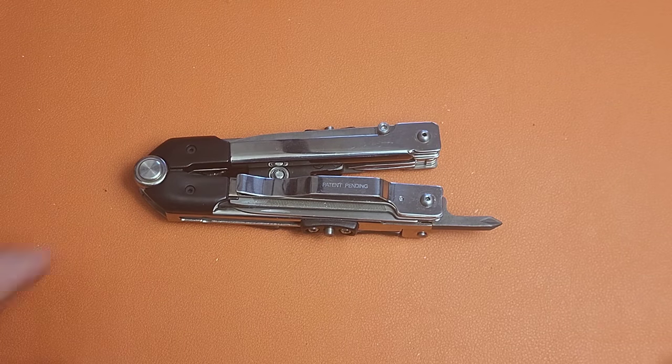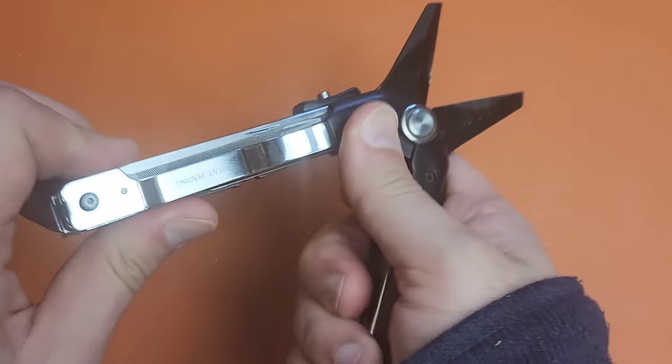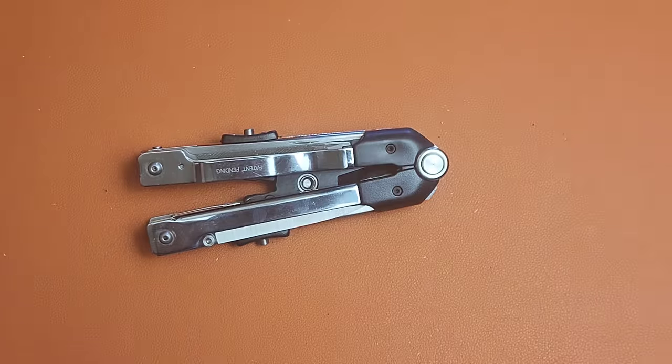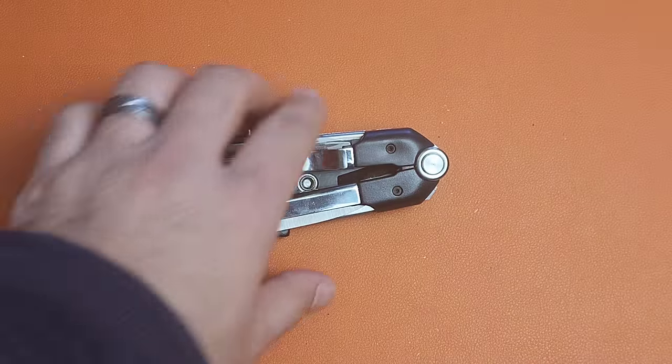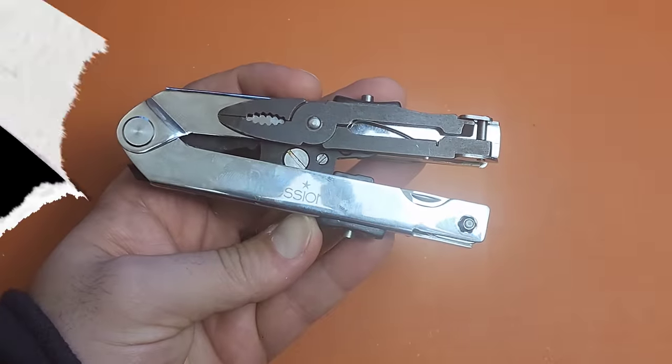Let me know what you guys think down in the comments. Is this something you would consider throwing in a bag like I've described? This is the Paul Chen Professional Multi-Tool. Thanks for your time, and we'll talk again soon.